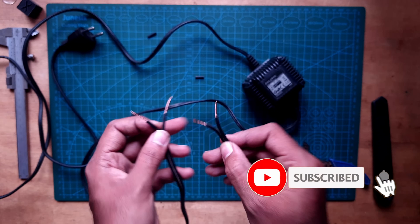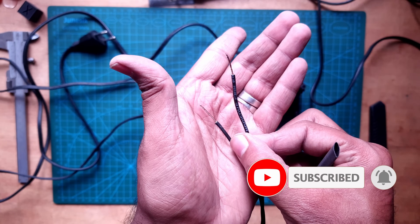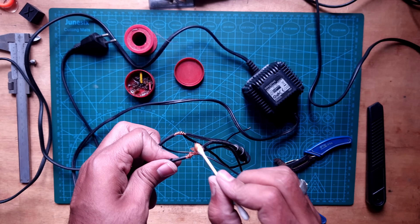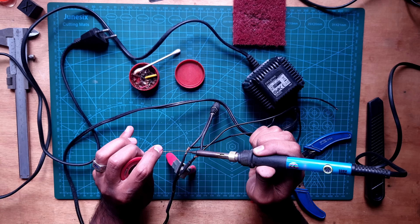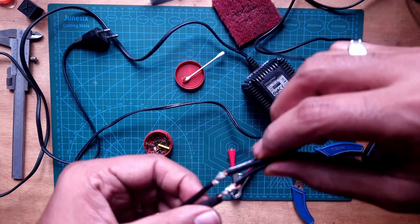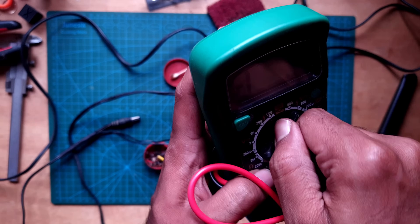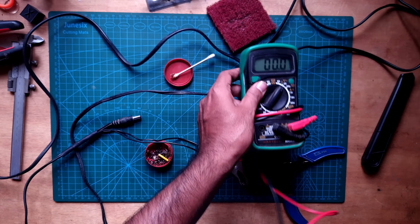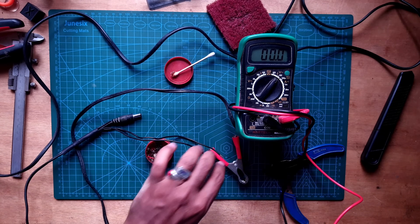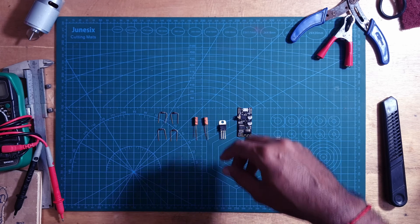First let's cut open the power cord and solder some external wire to it. I'll be using a heatshrink tube to nicely enclose it once the wires are twisted. Let me apply some flux and then solder it. Let's seal it nicely. Now I'm using a multimeter set to AC to check the output power — yeah, we are getting 13.4 volt AC.